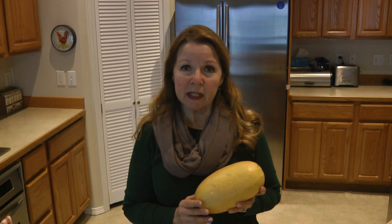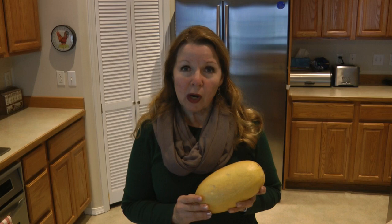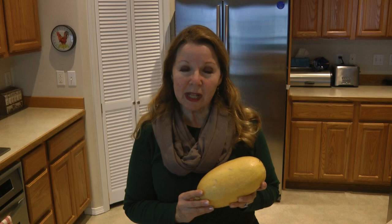Then rinse it very well to remove any garden soil, mold, and mildew. You may want to use a combination of white vinegar and water to rinse it, like you would on other produce. A ripe spaghetti squash will keep up to three months if you store it in a cool dry place.